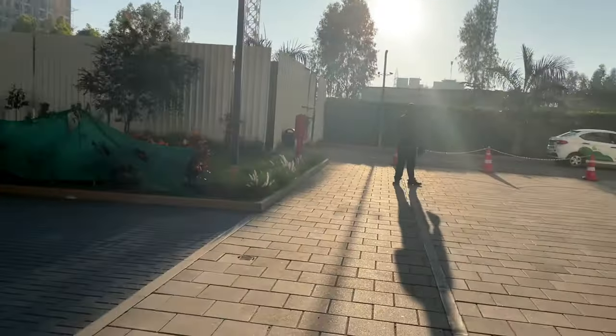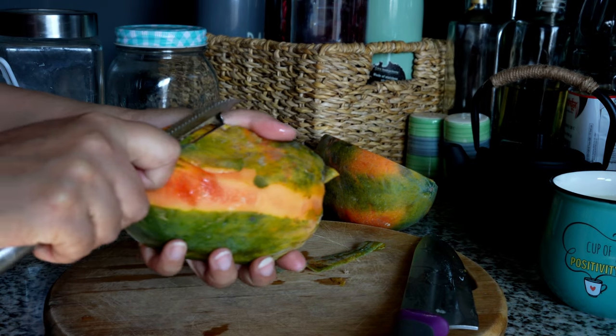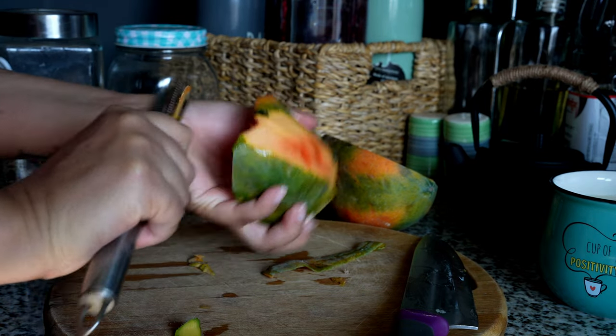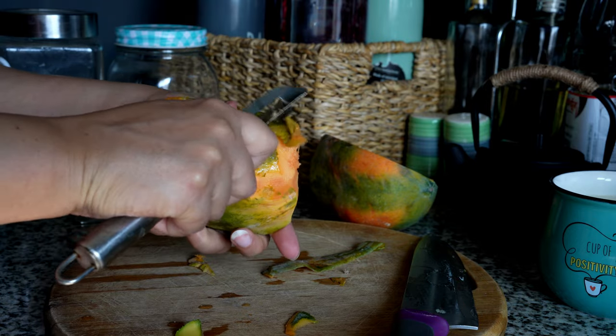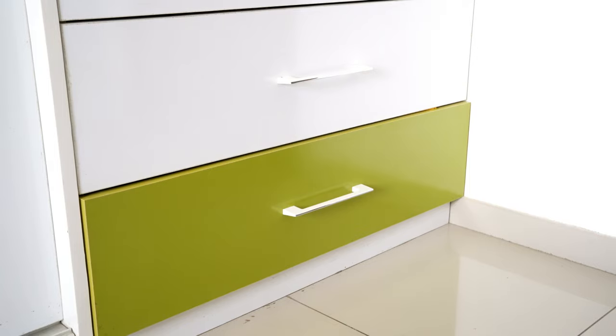After coming home, before I start my day, I definitely complete my breakfast with a cup of tea. Today I will prepare my home for guests, which will take a significant amount of time, so I'm trying to have breakfast before that.